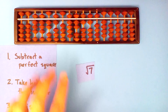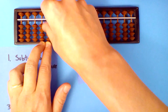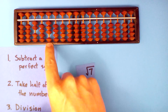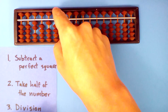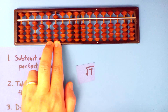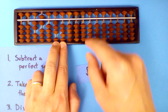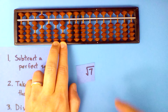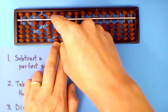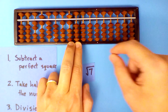The square root of seven now. Set up our seven here. Subtract a perfect square, take half of what's left, and divide. Two into fifteen, six times: six times two, six times itself — but just half. Two point six into twelve, four times: four times two, four times two, four times six — and four times itself, but just half.